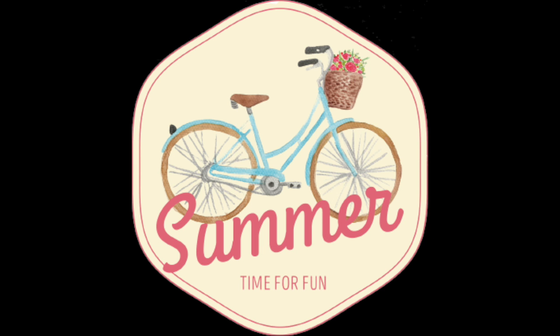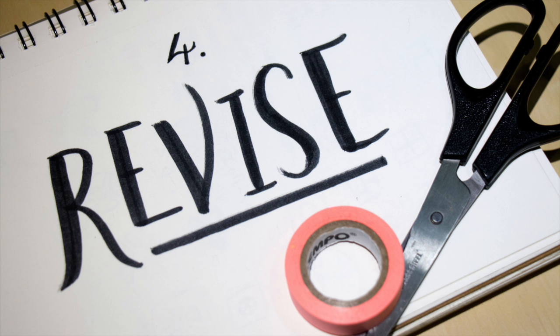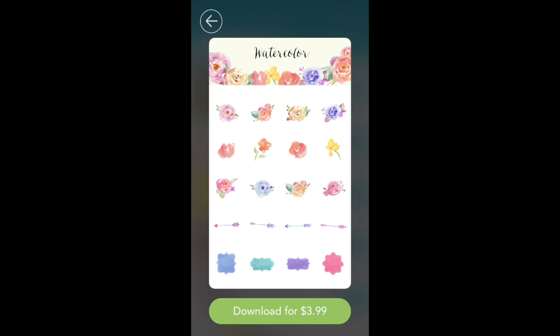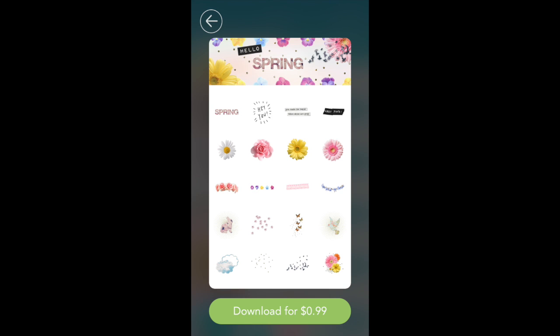We usually have 24 to 28 stickers in a pack. After individual stickers are made, look at the sticker pack layout as a whole. Is there enough variety while still being cohesive? Are the stickers useful and versatile? Is the layout balanced?